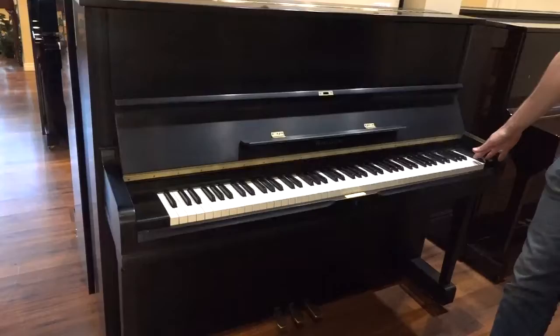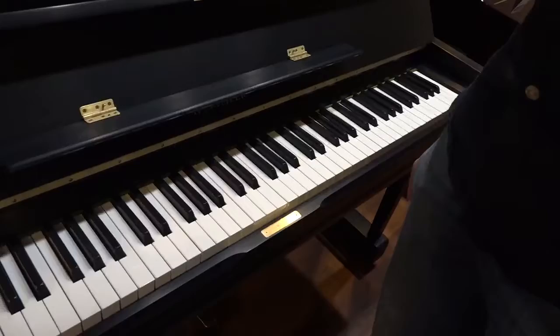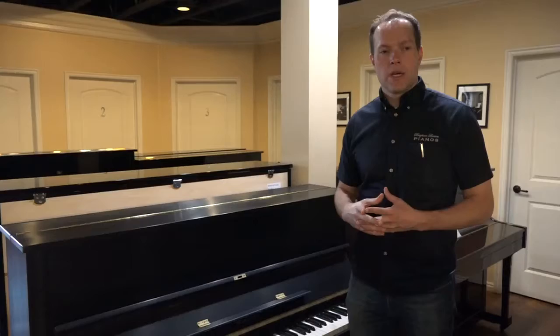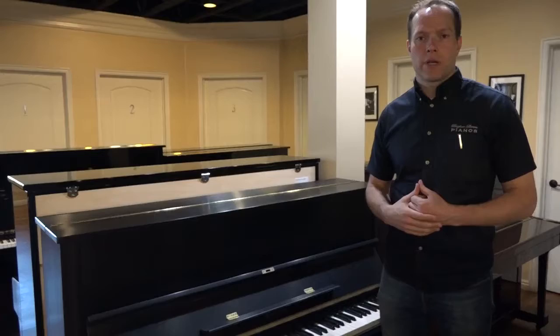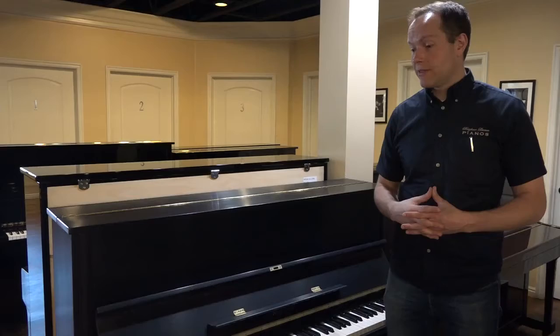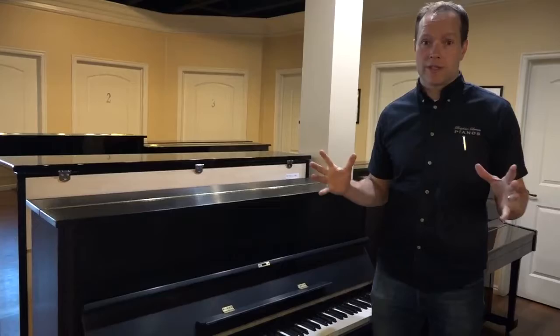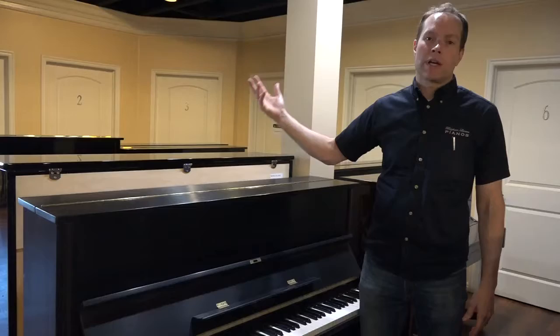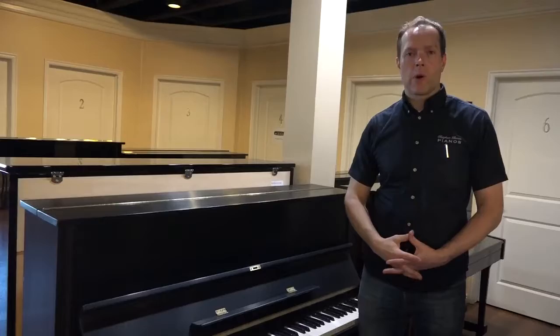Not only did we redo the finish, it also has brand new keys — all of the white keys are all brand new — and we also refurbished all of the inside. It's a pretty extensive process, one that I came up with over the years. I've been working on pianos now for 25 years, and I've just kept adding and adding things to the checklist. It's a very exhaustive, all-inclusive process of going through the piano, from taking a day or two to clean it, all the way to reshaping hammers, regulation, and alignment — all of which are done.